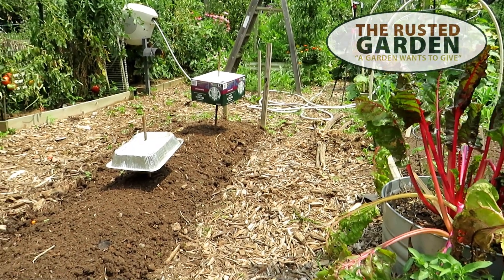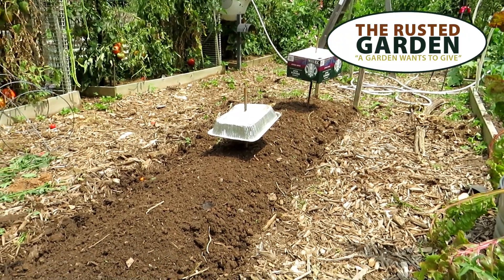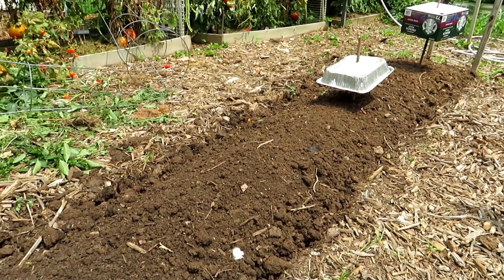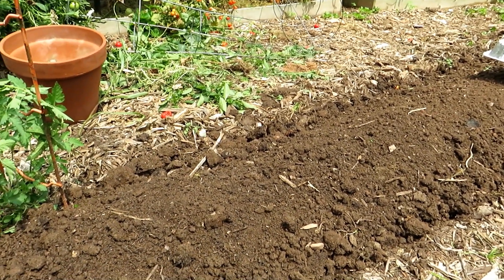Welcome to the Rusted Garden Homestead. I want to show you a quick hack to provide shade in your garden. Now it's the beginning of August. I am working my beds planting my fall garden essentially and I'll be doing a full video on that probably tomorrow.